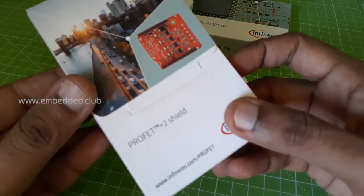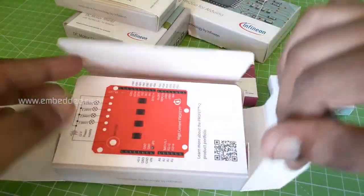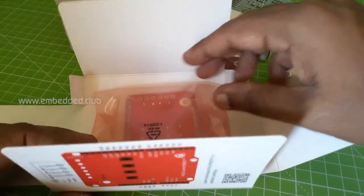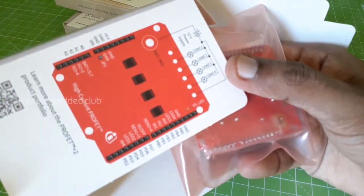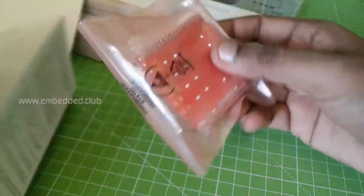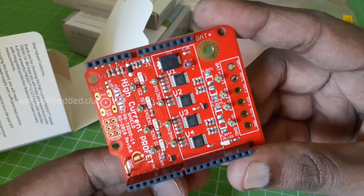Let's open the PROFET smart switch. This kit comes in four variants based on current ratings, and what we have here supports 21 amps. Here is the pin diagram — you can connect a maximum of four loads with a 12V DC supply. These boards are normally used in automotive applications. This is the actual board; it's a very solid design and is compatible with Arduino headers.